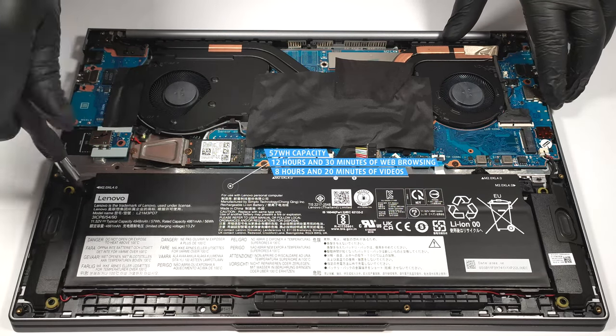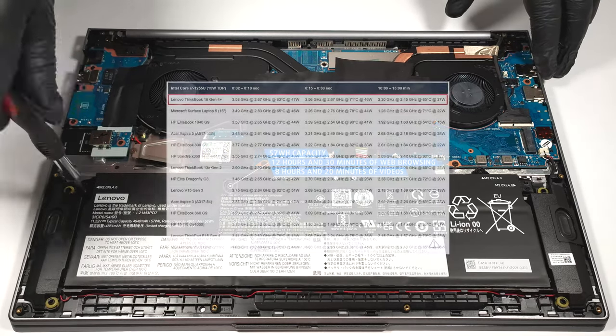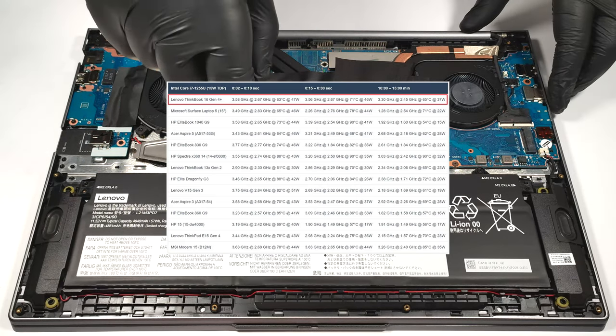It lasts for 12 hours and 30 minutes of web browsing or 8 hours and 20 minutes of video playback. Considering the modest capacity and the high processor frequencies under any kind of load, this result is very good.